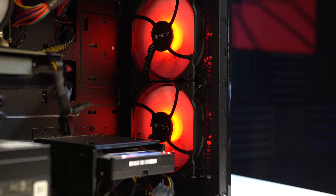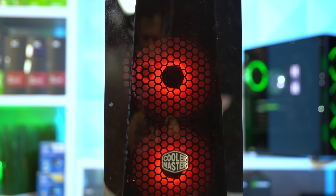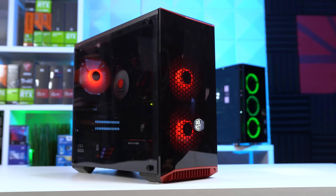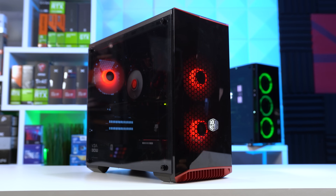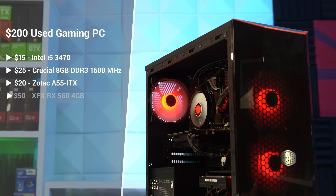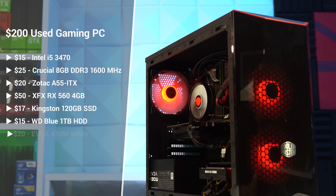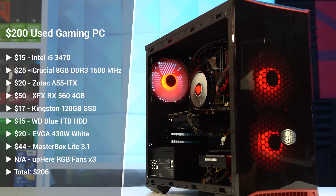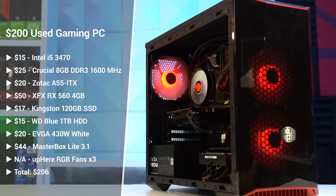These are our only aesthetic, optional parts — a 3-pack of Uphe RGB fans which you can find for around $20 brand new on Amazon, and I always recommend these in my build guides. With that, here's what the final parts list looks like. Everything minus the optional parts comes out to just above $200, and I get pretty excited about how much price-to-performance we're about to get for this used gaming PC.